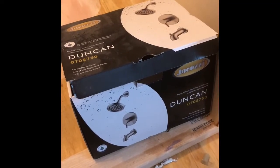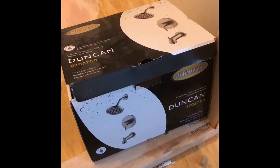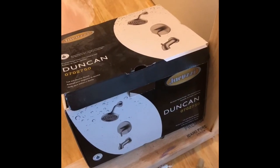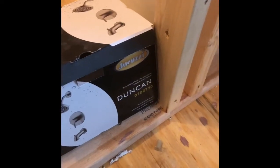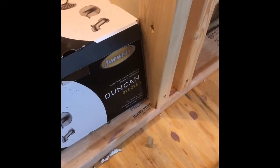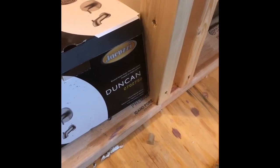This is the Duncan tub shower fixture set that I bought at Lowe's from Made by Jacuzzi. The instructions were a little bit vague and since I've never done plumbing before of this magnitude installing a tub shower, I really didn't have anything to go by.